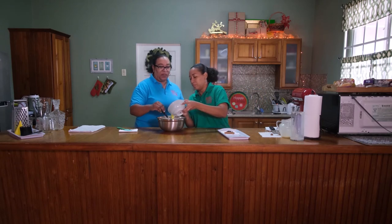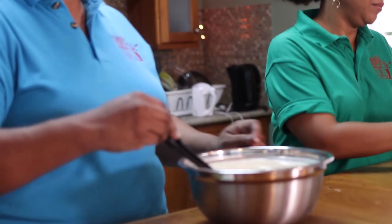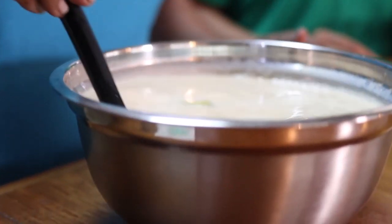And the last thing we're going to do is add those eggs. So what we're going to do is, for the next minute, just keep stirring — just leaving in the lime peel for a while so that it's able to neutralize the freshness of the eggs.